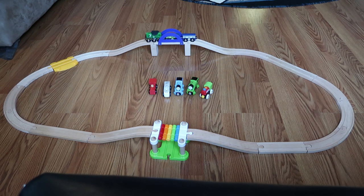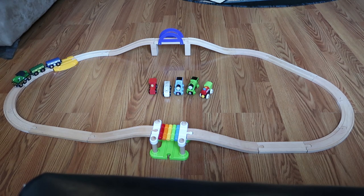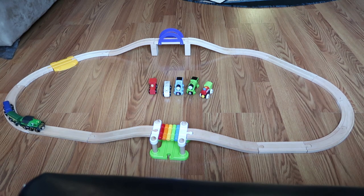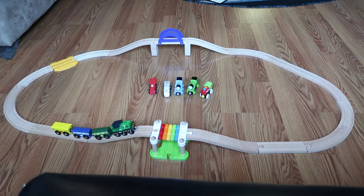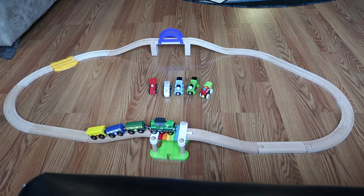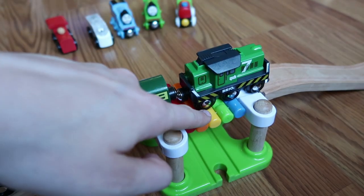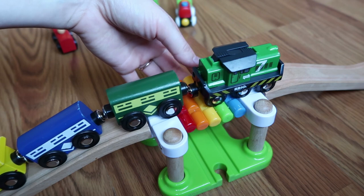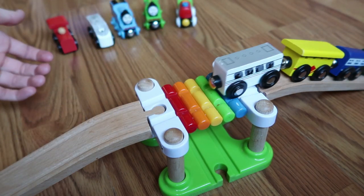Here you can see it's going up and down — I have two hills set up on this track. It can pull a couple cars no problem over both types of bridges I have on this track. Although if you add a third car with the rainbow bridge, it's held together by string so it's a little bit flexible, and sometimes the train has a hard time getting traction on that type of bridge to pull three or four cars over.